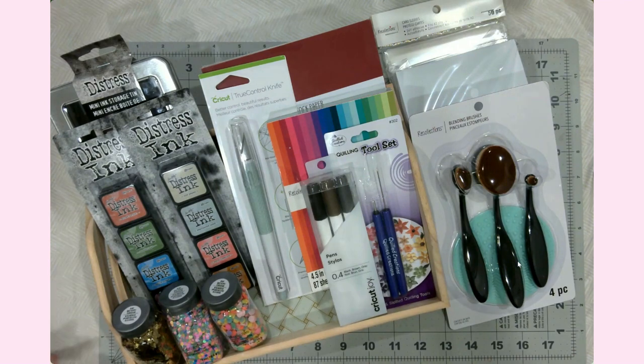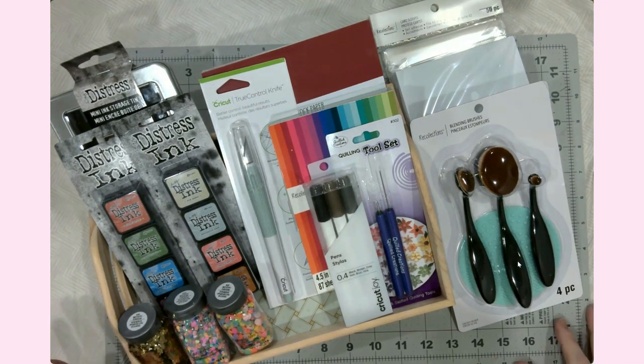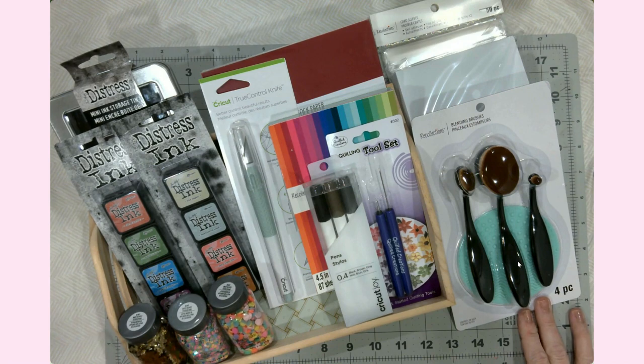Hey everyone, it's Jen. Welcome back to my YouTube channel and my craft table.